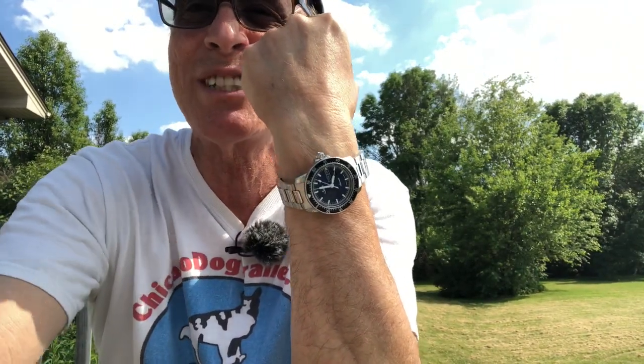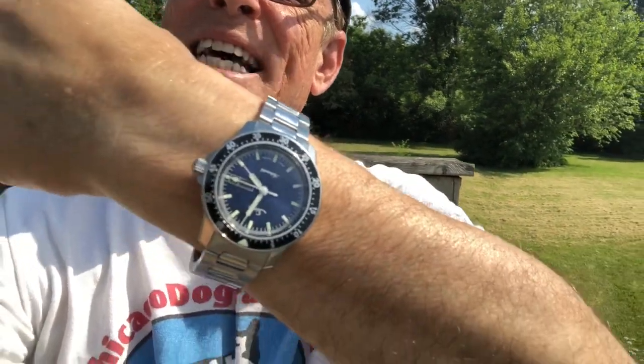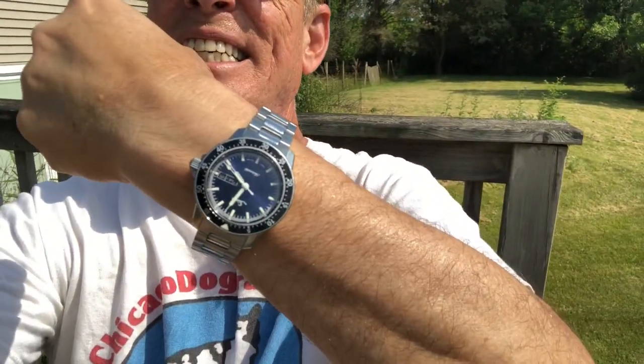Today I am wearing a watch that I'm really very excited to show you. It is a beautiful Zinn 104 in a glorious metallic sunburst sunray — hopefully you can see it — blue dial. I'm a sucker for a blue watch, guys. At the end of this video I'm going to roll some better quality video where you can just get a look at this watch.